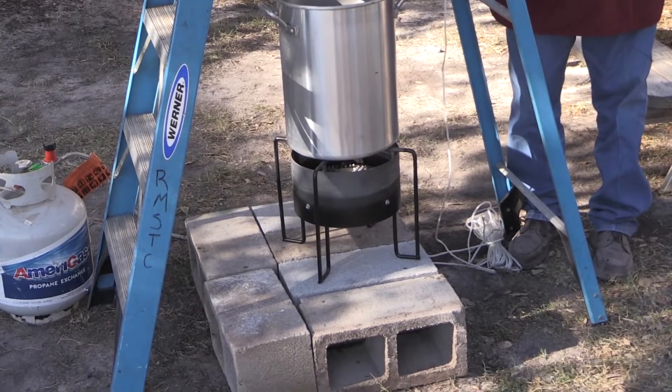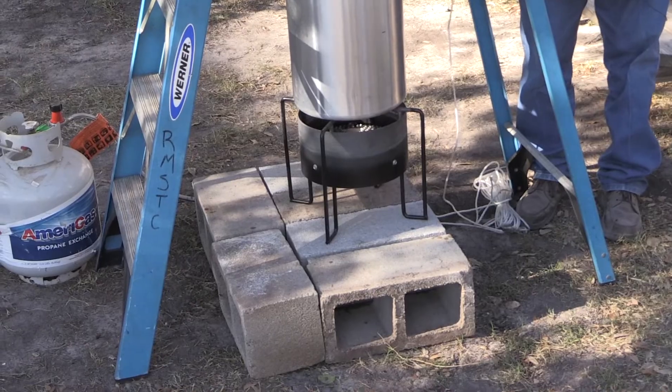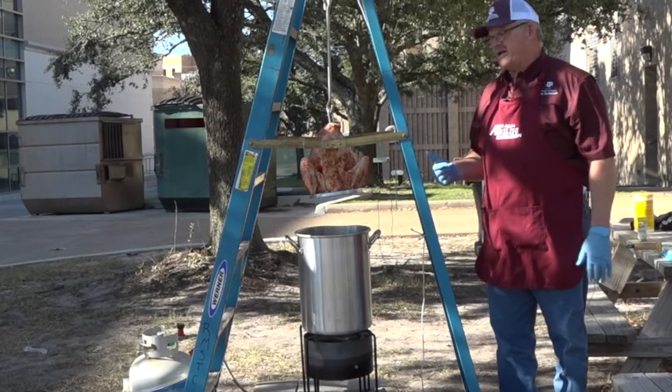Right now what you're hearing is some of the moisture that's still in the bird actually hitting the oil. The oil is hot, so you're getting a little bit of that sizzling already as we go through.